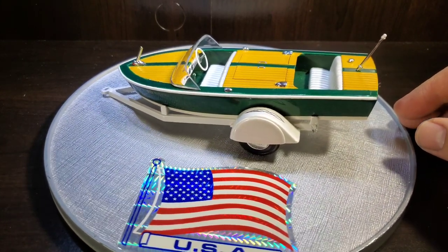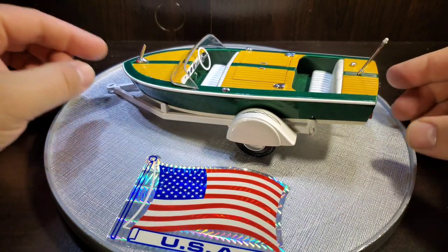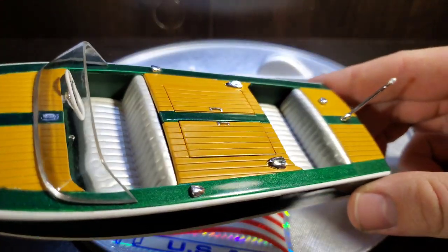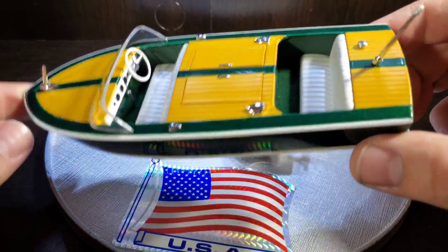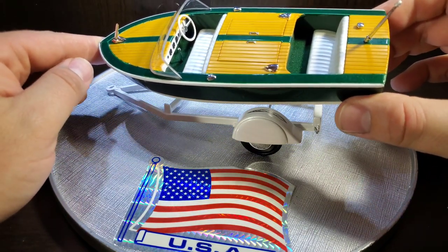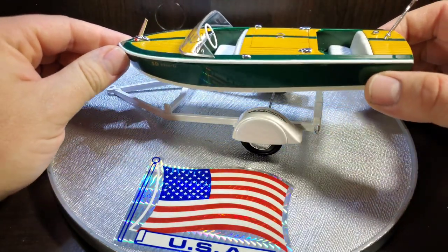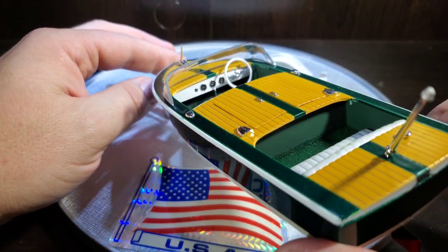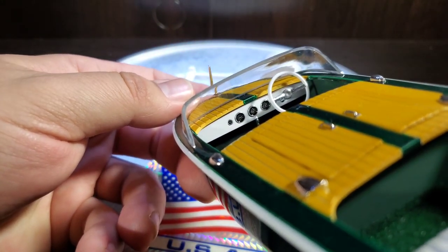Moving on to the interior — I chose pearl white craft acrylic colors. I really like the tone it gives; it's the same thing I used on my custom Pontiac, gives it something different than just plain white. I also used a good vinyl shine. It has green walls and you can see the carpeting, which is embossing powder — this green embossing powder. I really like the look of it. The chrome gauges just have a little bit of black wash and I think they turned out nice.